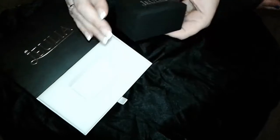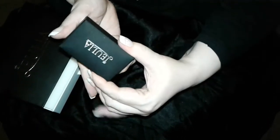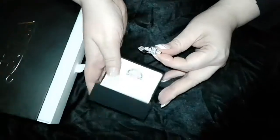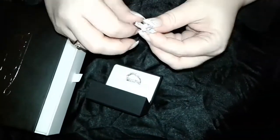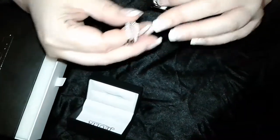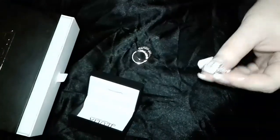Alright, and again, this is a really nice box set in there. Okay, so this is the three-ring set. You get the engagement ring and you've got the jackets here as well, so I gotta try this on.